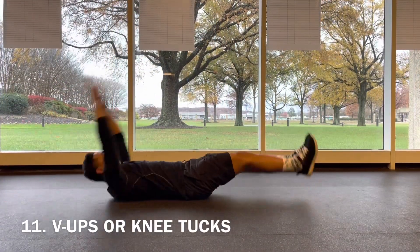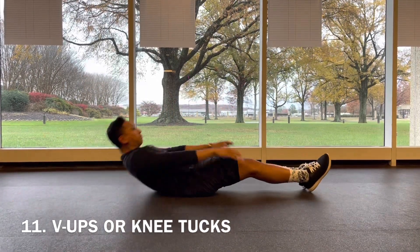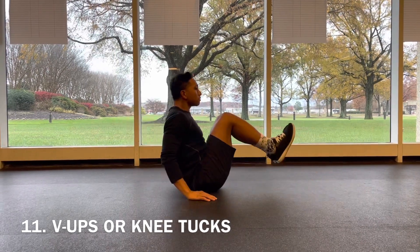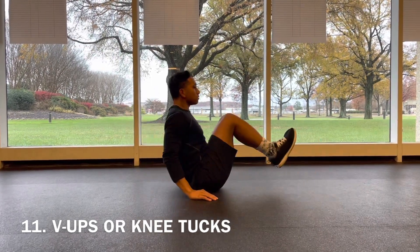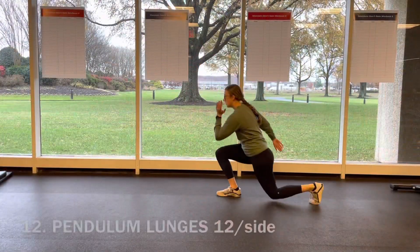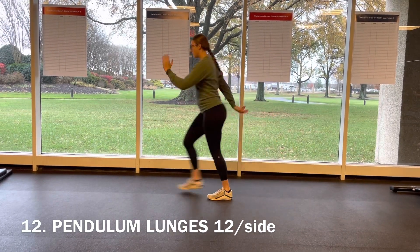We've got 11 V-ups, reaching all the way up towards the toes as the body comes all the way off the ground. If that is too great, come into a seated position tucking the knees into the chest for a knee tuck — choose your variation.